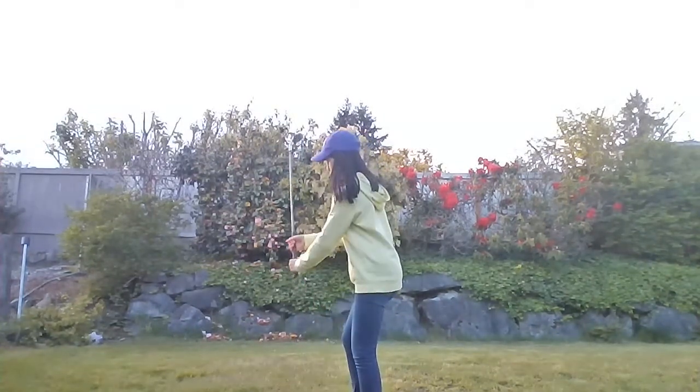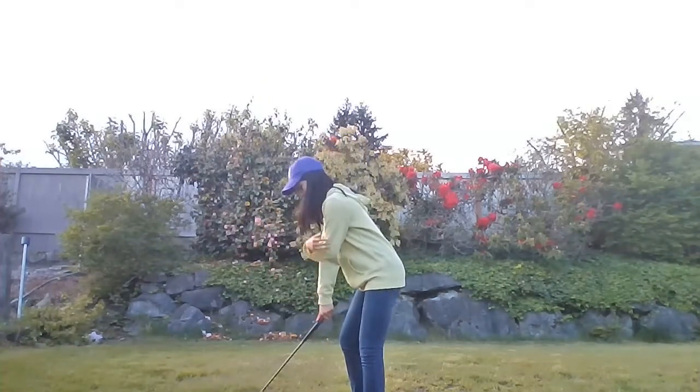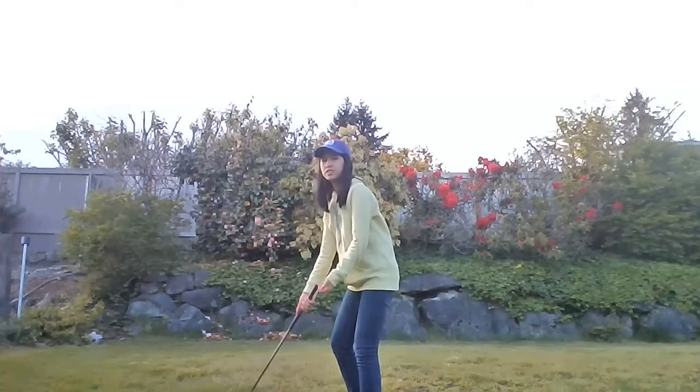First of all, make sure to line up your shoulders and arms so they're pointed pretty much straight towards the ground like this. If you were to draw a line from your shoulders to your hands, they would form a pretty much 90-degree angle.